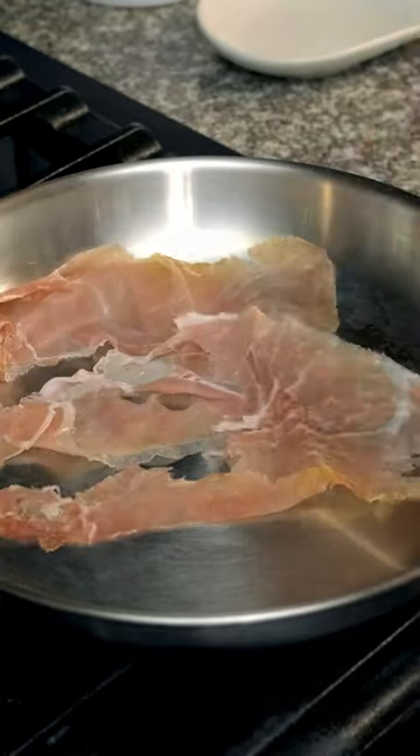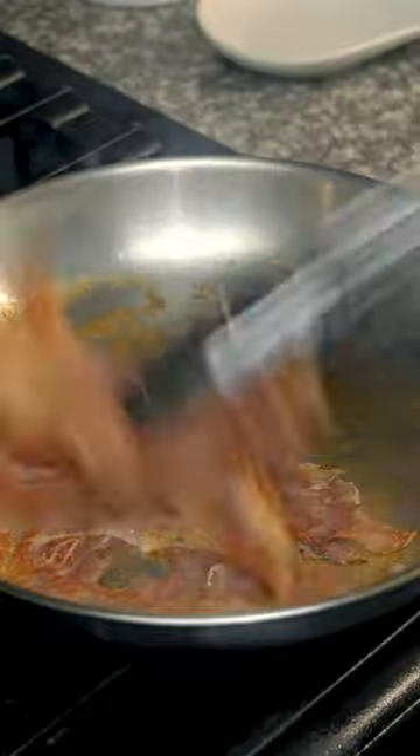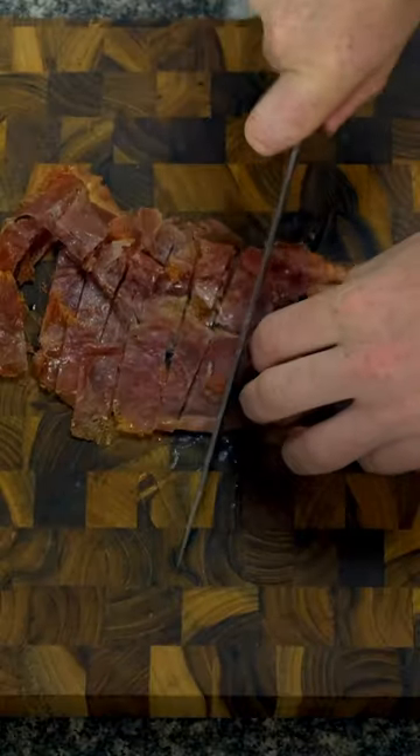The second ingredient is imported prosciutto di Parma. I prefer mine sliced super thin so that it gets extra crispy.